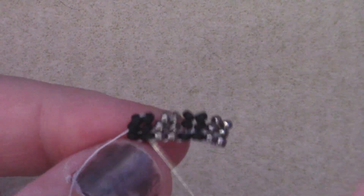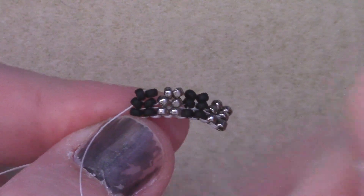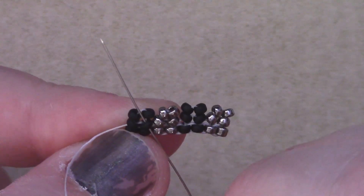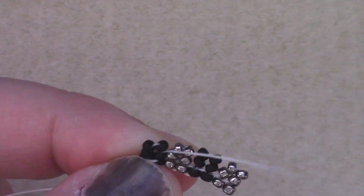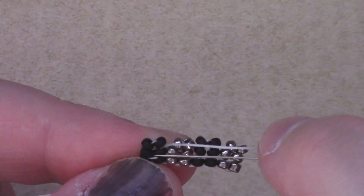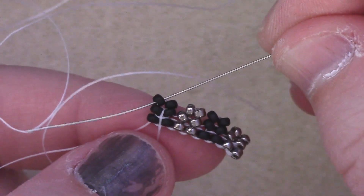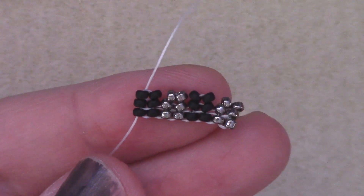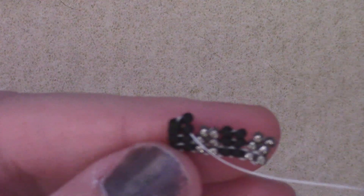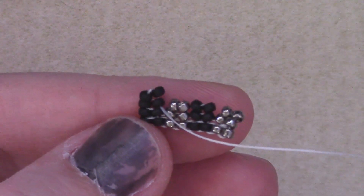Now I need to turn my thread again. Since I am at the last bead of our second row, I'm just going to pass through the next bead on the second row so that I end up in between the second and third rows. From there, all I'm going to do is pass up through the last bead in the third row. Now I'm all set to do my fourth row. And that's how you continue on — we're just going to go back and forth, adding more rows until we have the length that we want.